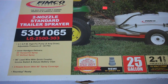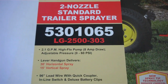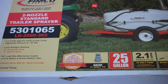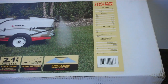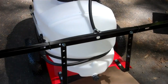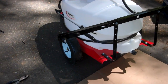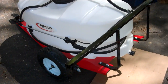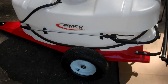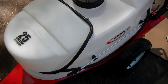I just bought this Fimco 25-gallon trailer sprayer — you can see the number right there. I just put this sprayer together. I had an old Fimco, it's the same model number I bought in 2006, but there are two complaints.